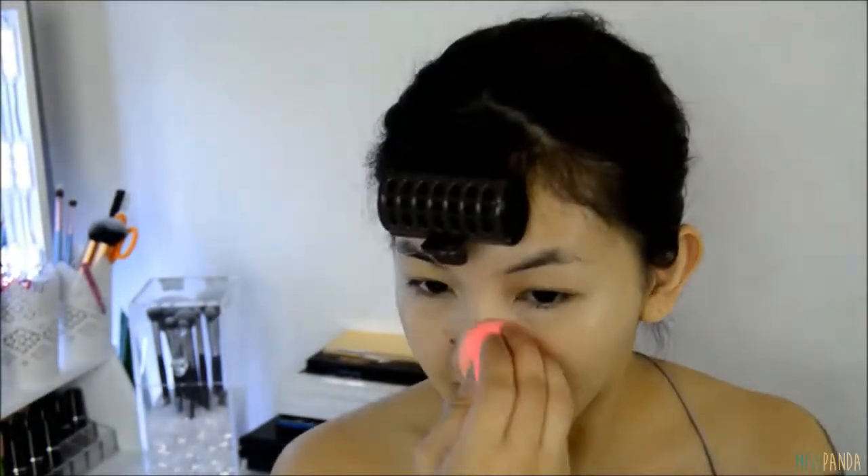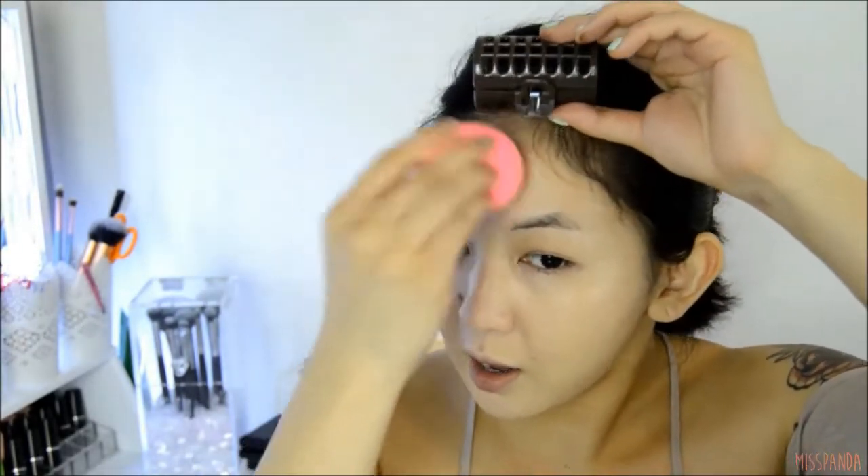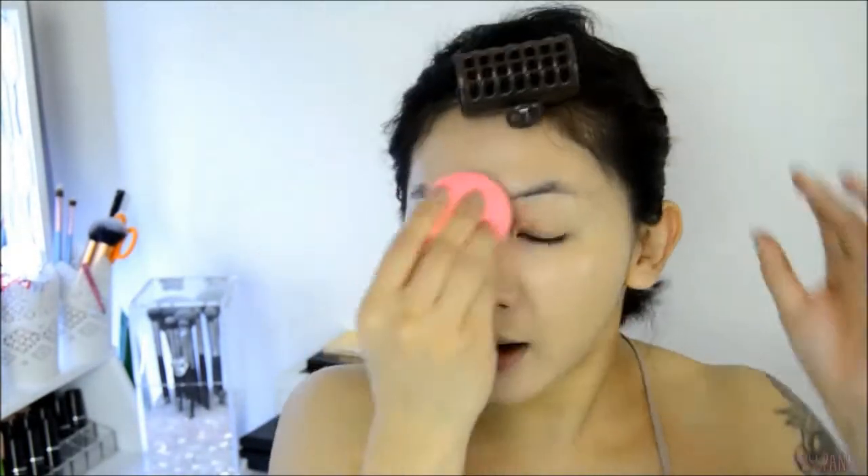Sorry for all the random dancing — it's because I was listening to K-pop while filming this video, because I'm filming a Korean style makeup look so why not also listen to some K-pop. Don't forget to also apply the foundation on your neck because you don't want a weird foundation line on your jaw where the foundation ends and your bare skin begins.